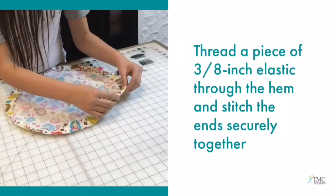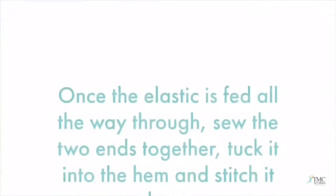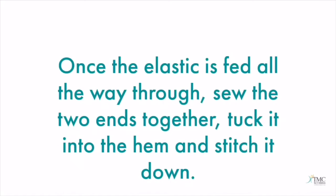Thread a piece of elastic through the hem. Once the elastic is fed all the way through, sew the two ends together. Tuck it into the hem and stitch it down.